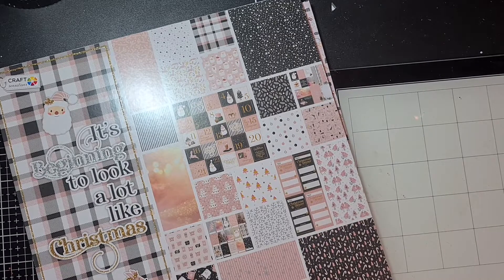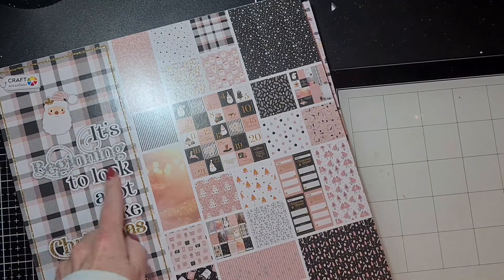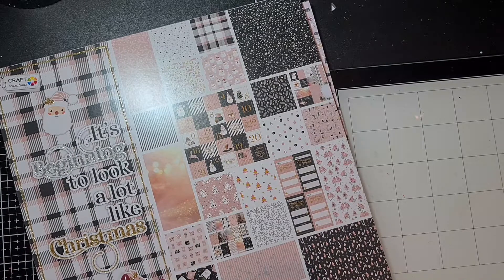I'm going to show you what I made and what I'm going to send out. The swap is hosted by Chantal Loves Paper over on YouTube and Instagram. I really had fun creating it, and I used this cute paper pad from Action Craft Sensations — 'It's Beginning to Look a Lot Like Christmas.' When I needed to make a pink shaker, I thought I have to use my favorite paper pad from Craft Sensations from this year.